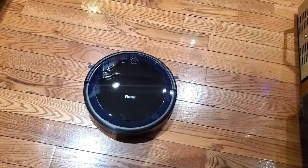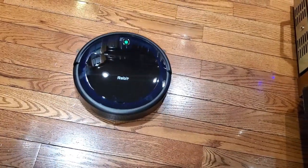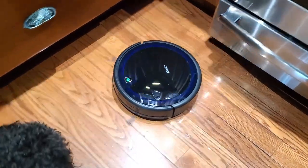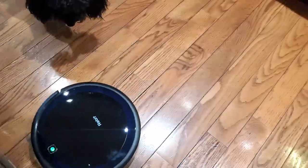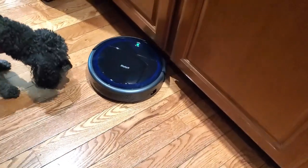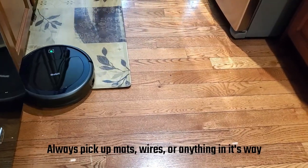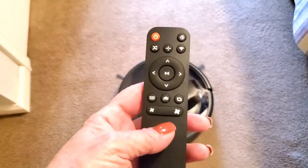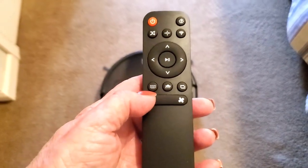I want to give you a quick demo of how this works on wood floors. Now I'm going to put it in random cleaning mode — and of course Oliver has to check it out because he doesn't know what it is. As you can see, it's cleaning my wood floors perfectly. Let's see how it negotiates that mat — and it went over it perfectly. Now I'm going to demonstrate the auto cleaning mode.